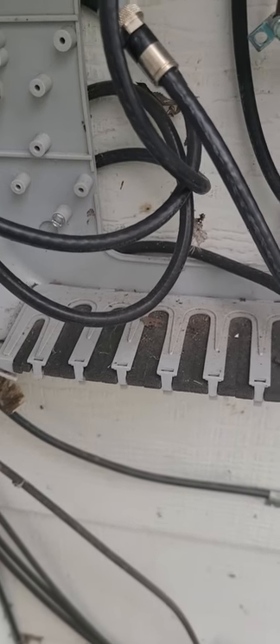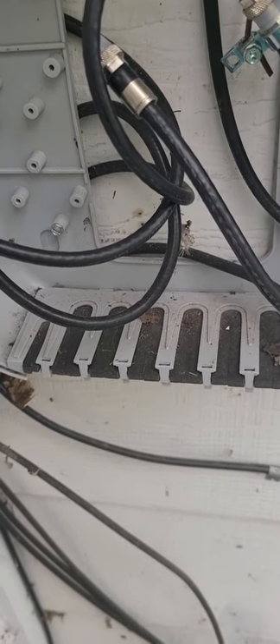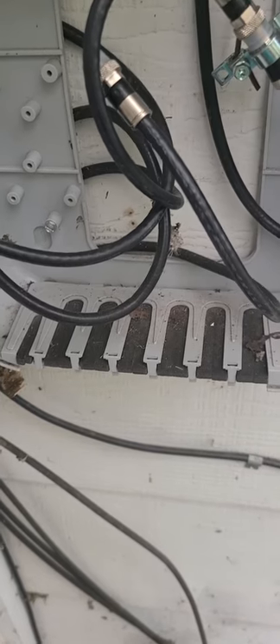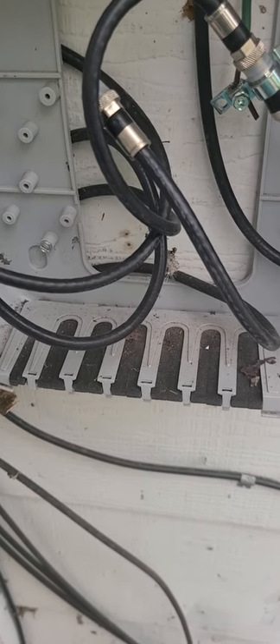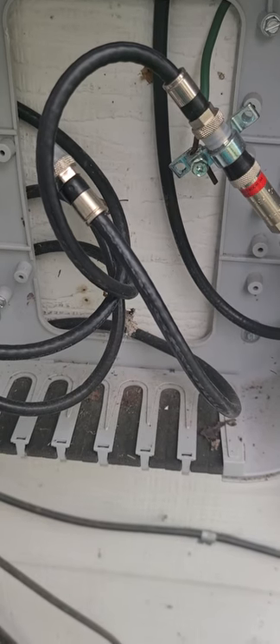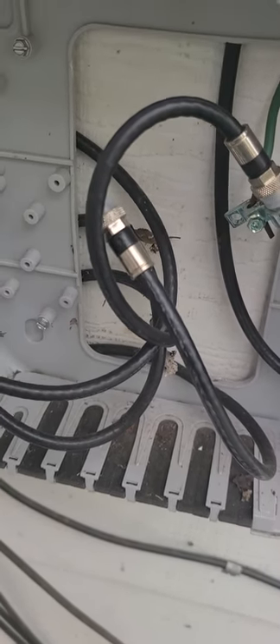If it doesn't have signal on it after you've tried all those steps, you can actually just walk out to the road, pop the box open, and see if there's a wire disconnected. If there is and there's an empty place to screw it into, by all means screw it into that empty spot and see if you can get your cable to work. That's your best option — that's general troubleshooting 101 with the cable doctor.